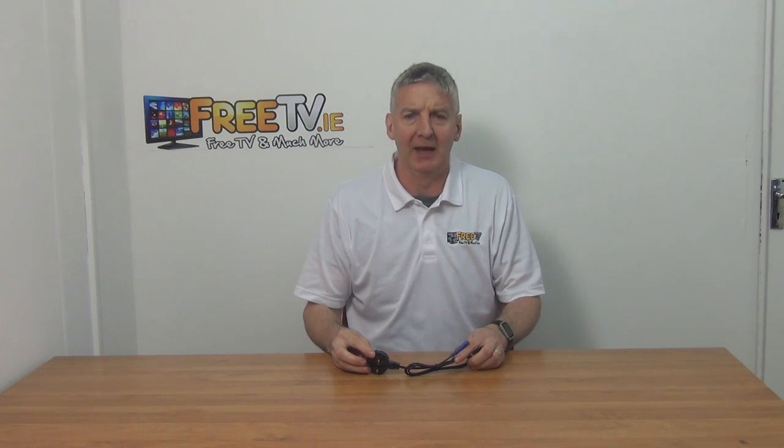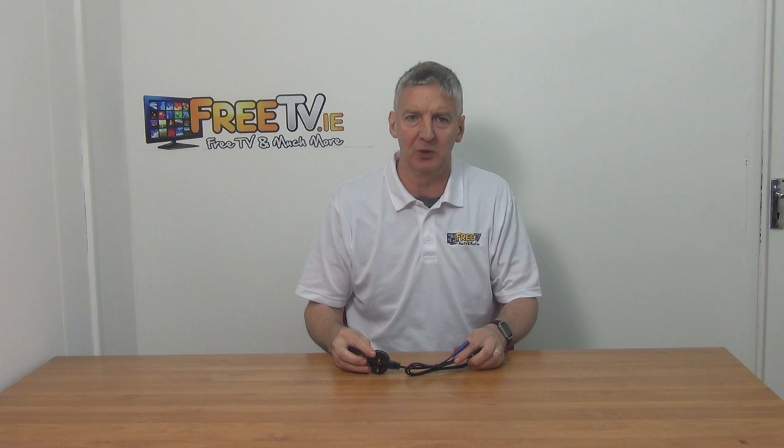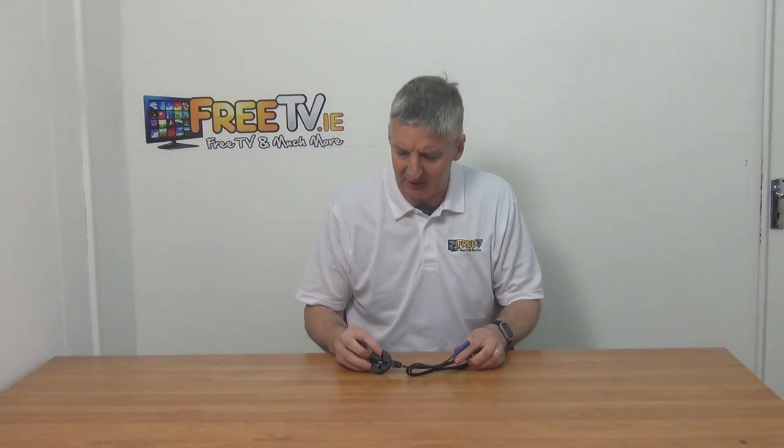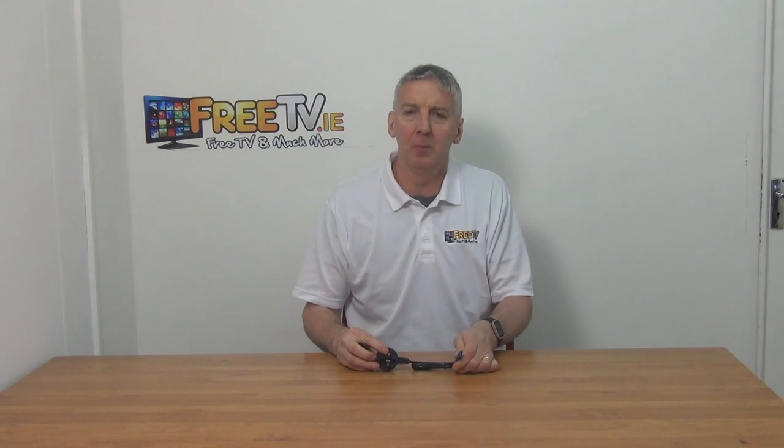I have in my hand a branded main power cable. It's a figure eight and it's available with low cost small parcel shipping directly from freetv.ie. The key things on it are a three pin plug and this type of figure eight configuration. Normally you use it with set top boxes, power units, radios, things like that.